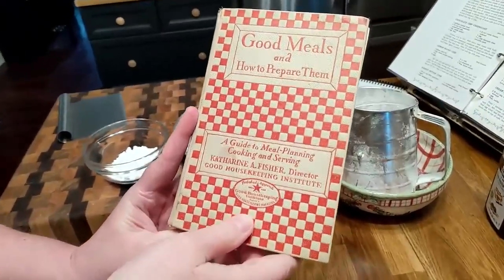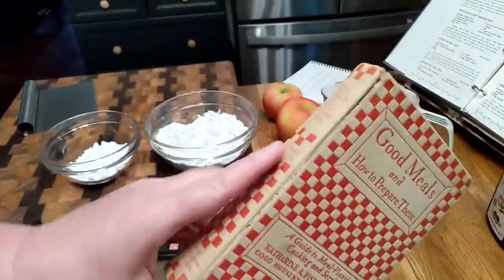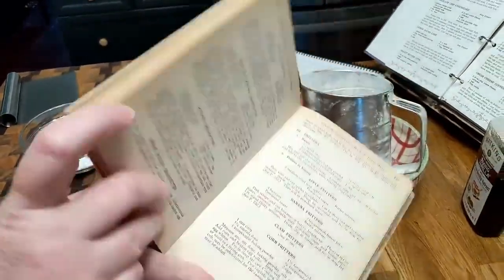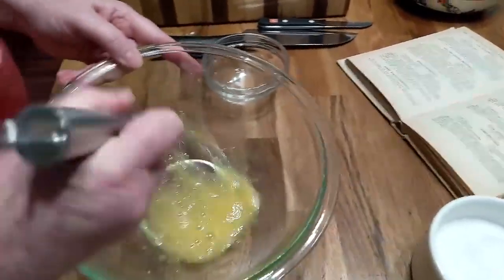This is a first edition of Good Housekeeping, and it's kind of wanting to fall apart a little bit. Mike found me this at a thrift store. So you've got your egg beaten up with a little bit of salt.